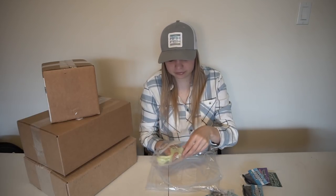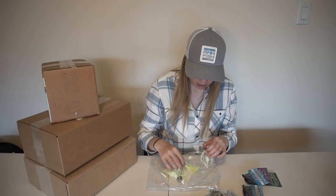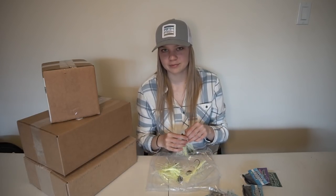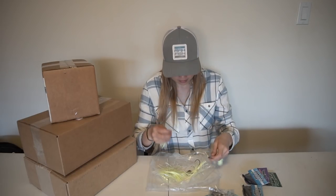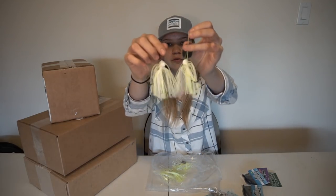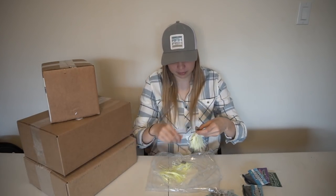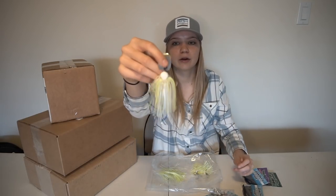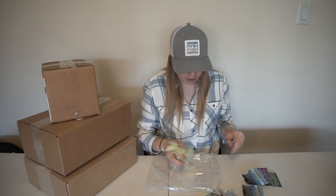And we have some custom chatterbaits. My buddy who's going to be my guide down in Florida has been whacking them on white and chartreuse chatterbaits. I've heard that the Perfect Jigs custom chatterbaits are absolutely insane, so I decided to order a couple. As you guys can see we got three in chartreuse and white — these two are regular white and chartreuse skirts, and this one's a chartreuse and white pearl skirt. They're all half ounce. I pretty much only throw half ounce chatterbaits. And we have some extra skirts in case I switch something out or lose one. So that is it for this package.